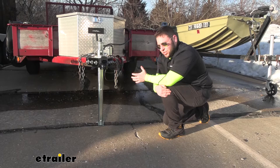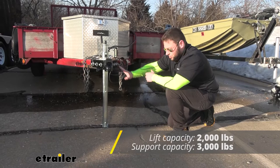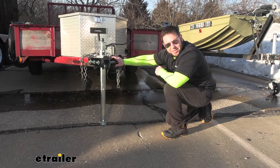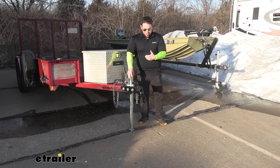As far as weight capacity goes, it has a standing weight capacity of 3,000 pounds and a lift capacity of 2,000 pounds. That means it can lift a tongue weight full load of 2,000 pounds, but if it sits in place with 3,000 pounds on it, that's okay. It's a really good jack with some great features. I really like that you can lift this part up and get it out of the way so it's not dragging down there — you can't accidentally hit something and bend it, and you won't have to replace it.